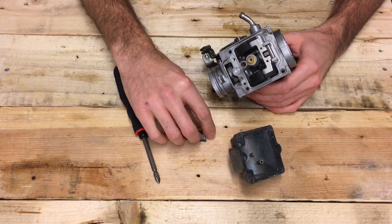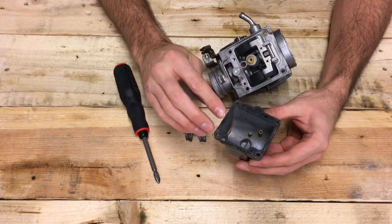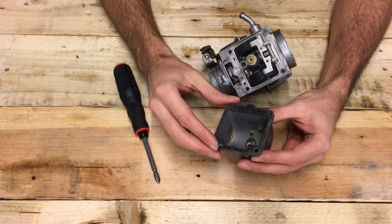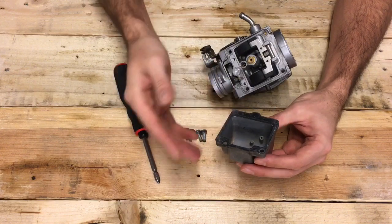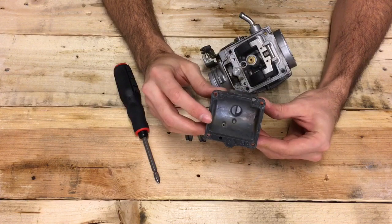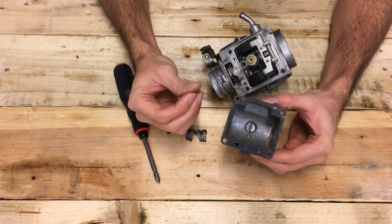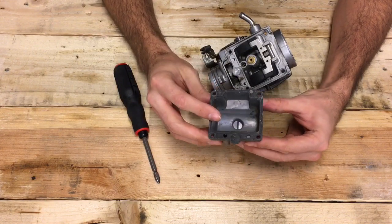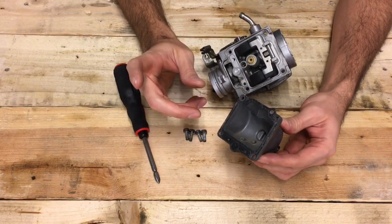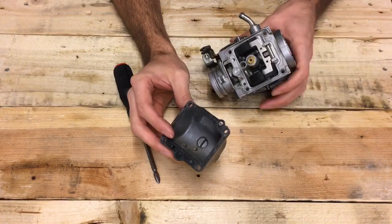Once you've removed the four float bowl screws, take the float bowl off and inspect the condition of the float bowl gasket — in most cases it'll be okay if it's in one piece, but if it's split or let go, replace it. If the bike hasn't been worked on for a long time, you're going to see a lot of debris in the float bowl — most of it will be rust particles from the fuel or tank, with an orangey-red color collecting at the bottom near the drain tap. Clean that out with fuel or a can of carburetor cleaner.